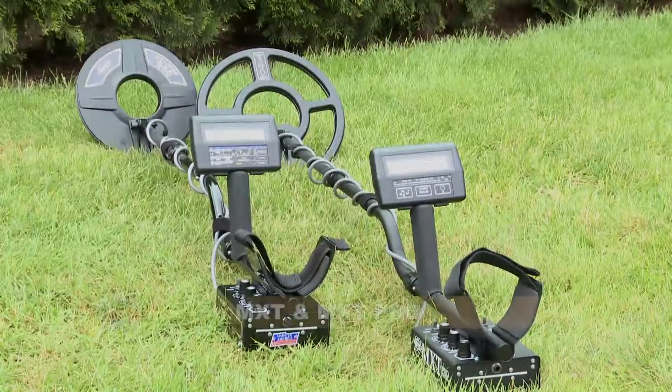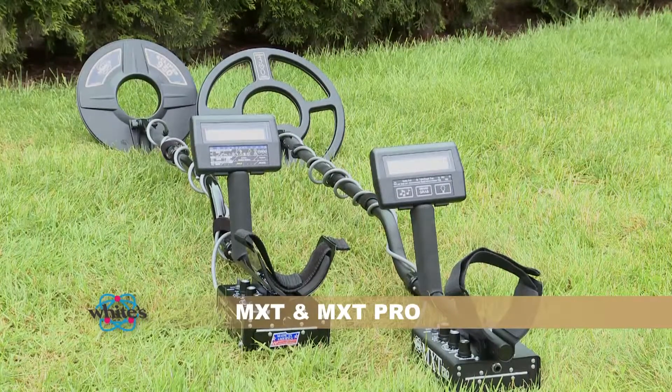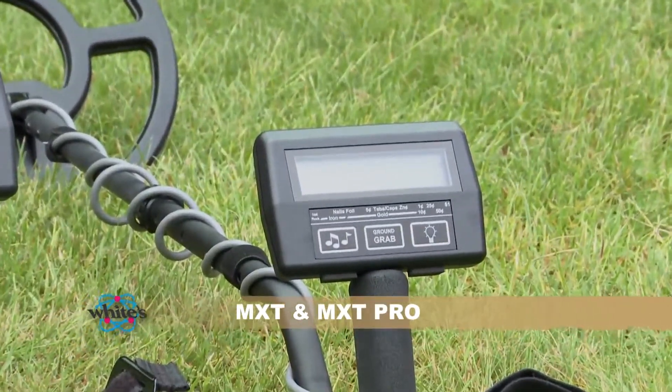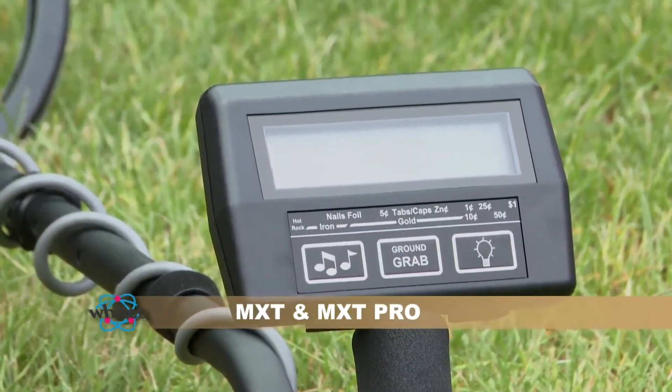The MXT and MXT Pro from White's Electronics. The MXT Pro adds what successful MXT users have asked for: a backlit display, tone ID, and ground grab. Let's join Steve Howard as he describes the use and features of both the MXT and the MXT Pro.